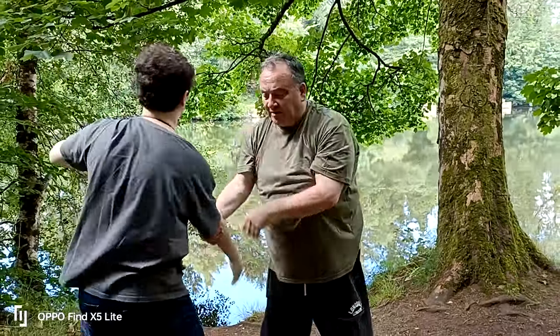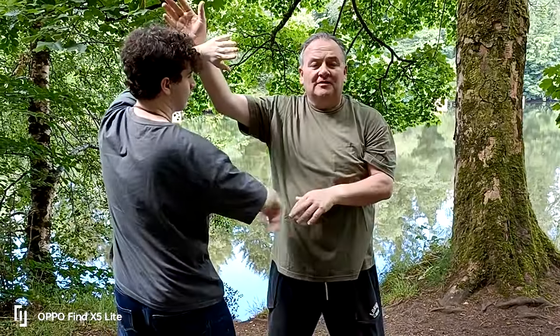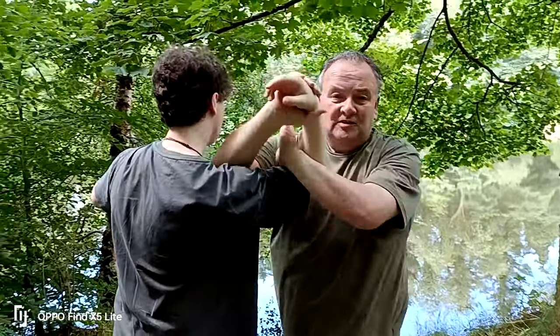So again, underneath we come under and come back, and then we can go over and come on. We can also go into a lock, like a figure four lock, and strike into here.